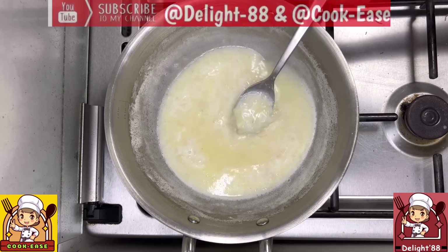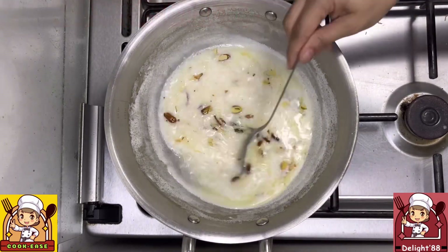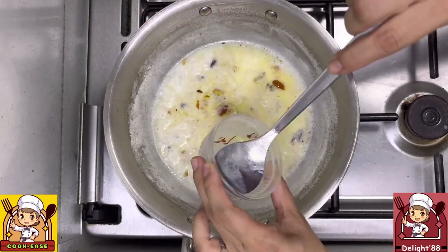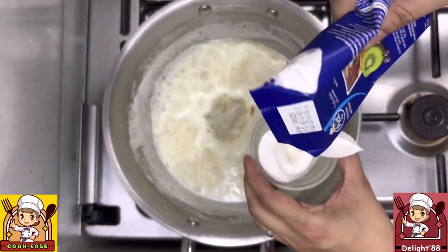Transfer the roasted dry fruits into the milk, then transfer the saffron milk into the mixture. Let it cook for about 1 to 2 minutes. Now add 1/4 cup of thick cream into the mixture.